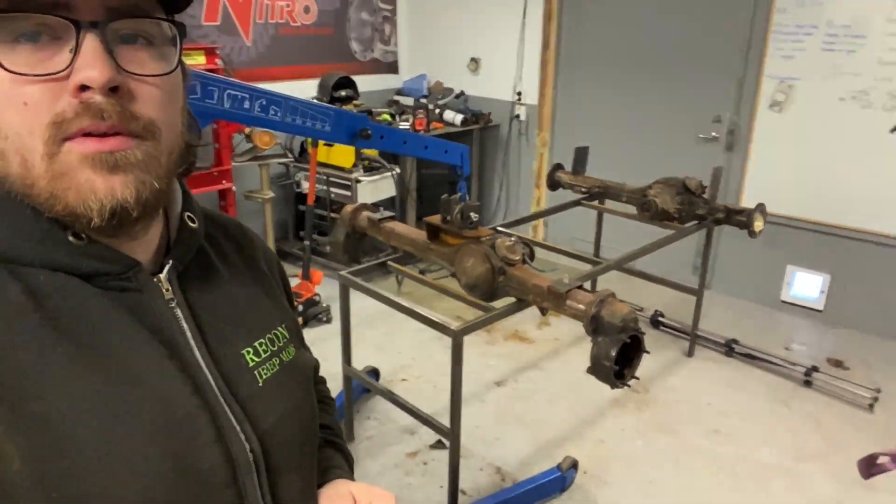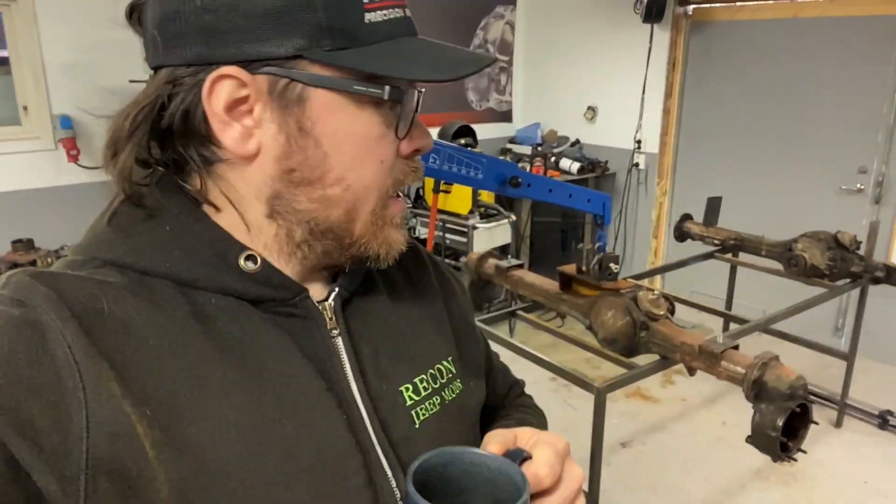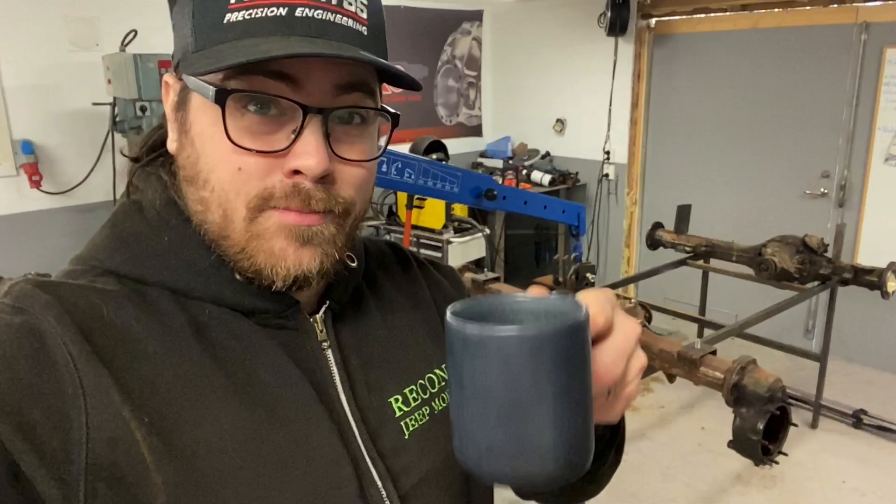That's the plan for this week — start with the axles, convert them, and try to source a third axle to use as the rear axle. The coffee is cold again, but please like and subscribe if you want to see more on this project with the portal axles under a TJ. See you next time — take care everyone, bye bye!